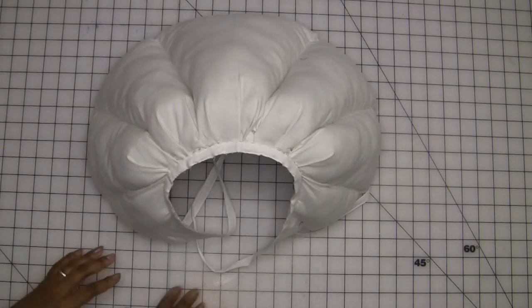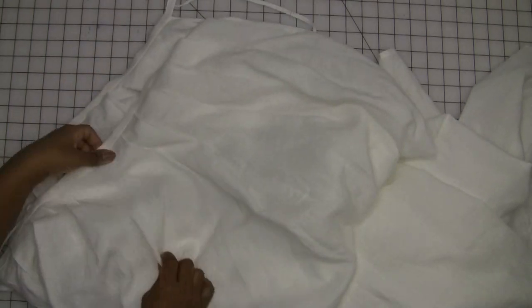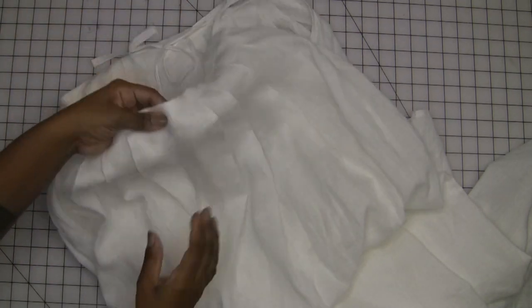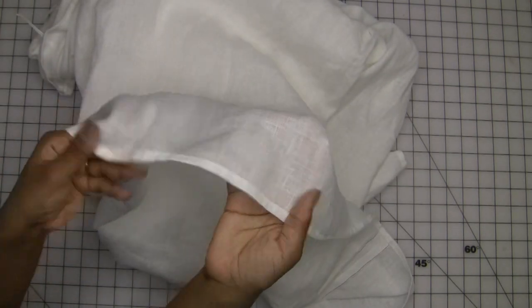Next is a white linen petticoat. I pulled from my vault of FabricStore.com 3.5oz yardage, which I now realize is getting dangerously low. The construction follows the Burnley & Trowbridge petticoat sew along, although most of it was done by machine. I can't seem to get rid of some of the heat pen marks, so this will have to go through the wash soon. Otherwise, I'll just cover it with some whitework embroidery and call it good.